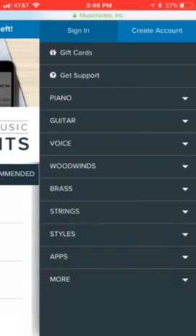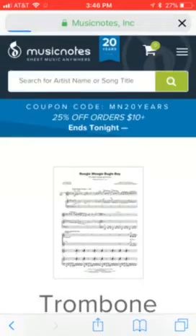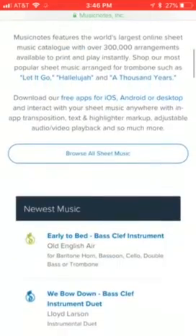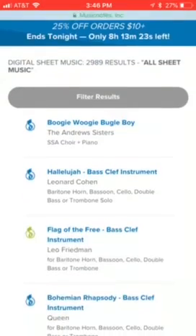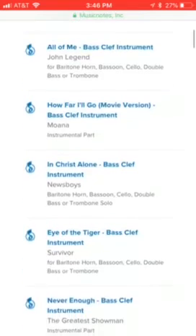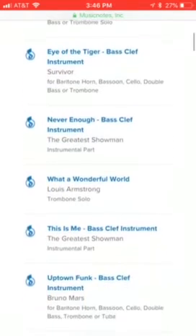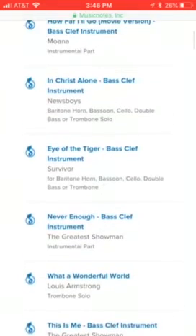But that's not what we're looking for — we're looking for brass instruments, we're looking for trombone. You go to trombone sheet music, hit browse all sheet music, and you have all these songs: Bohemian Rhapsody, All of Me, Eye of the Tiger, Never Enough, This Is Me, Uptown Funk — but we're looking for Eye of the Tiger.